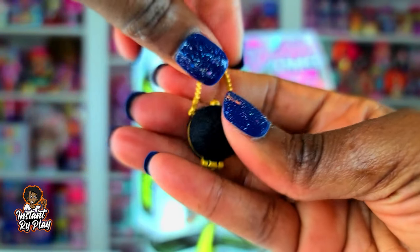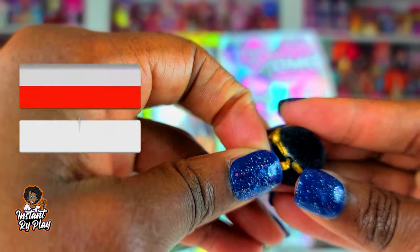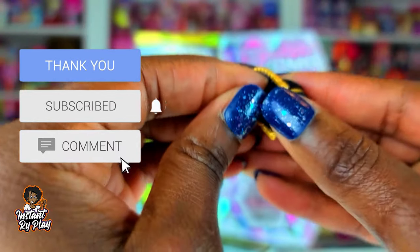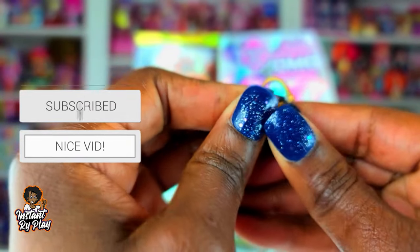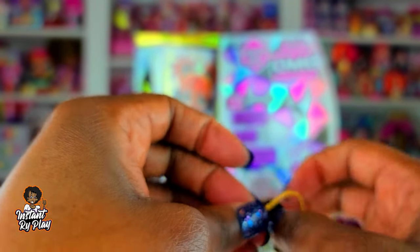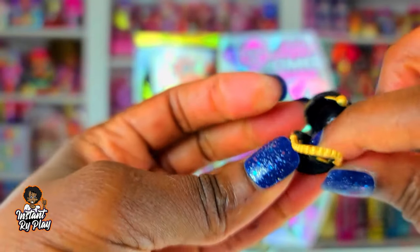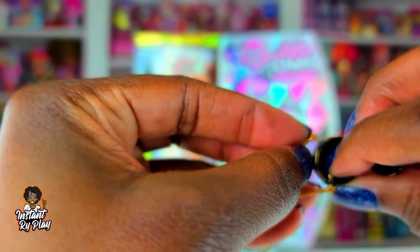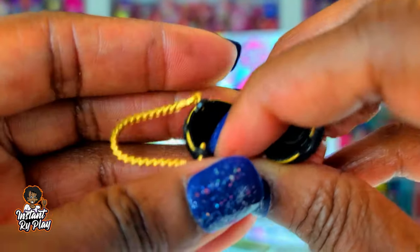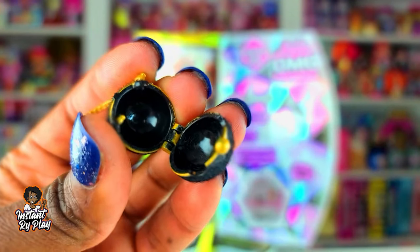And this purse — the purse is so cute, it looks like a little pom-pom. I wonder if it opens. Oh yeah it does! Even though my little strap keeps popping off, I'll have to glue it back in place. But she's got this little clamshell purse and it actually matches the little fuzziness on her cat ear.